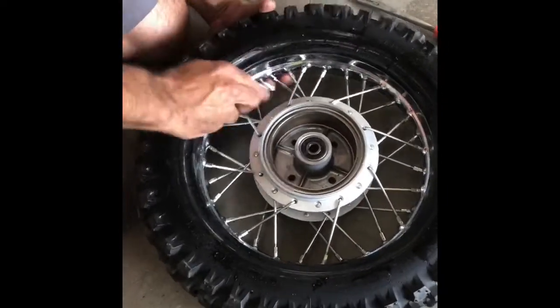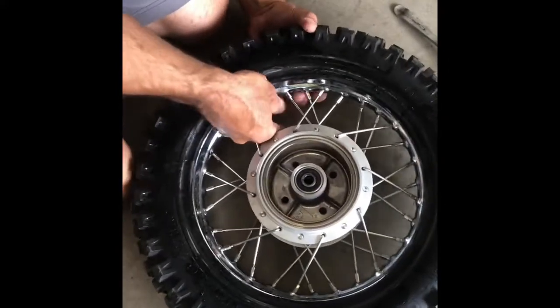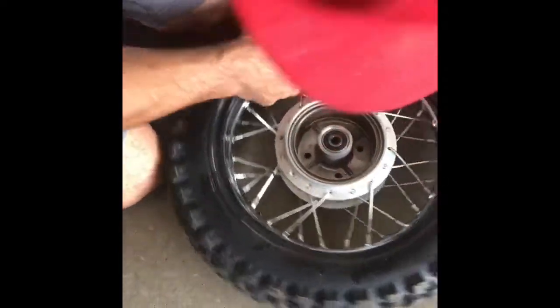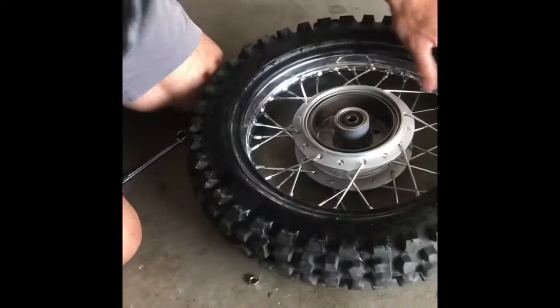12 — where's my 12? Now we've got that off of there. We can go ahead and pull the tube out. I'm going to get in there and pull that valve stem out and start right there. Boom — tube.